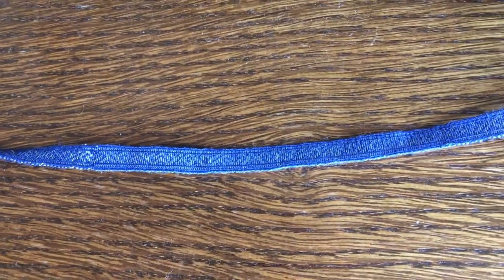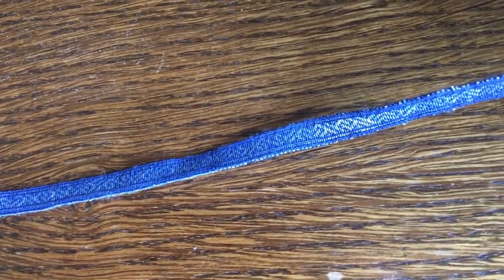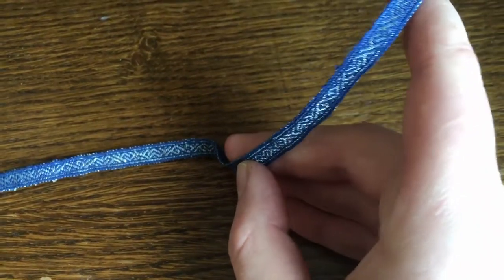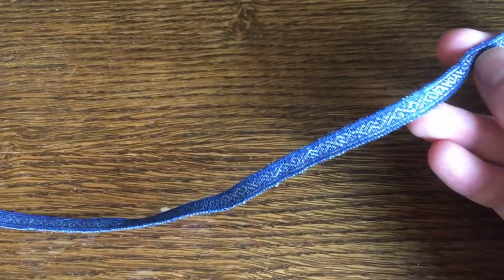Hello! Today I want to show you how I made a brocaded, tablet-woven band inspired by the Bjerringhøy band from Mammen in Denmark, dated to around 970 AD, putting us right in the Viking Age for Scandinavia and the early medieval period for the rest of Europe.